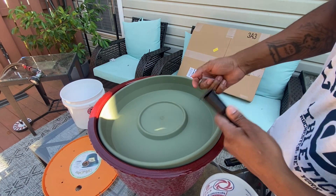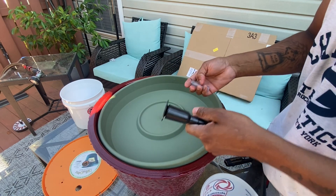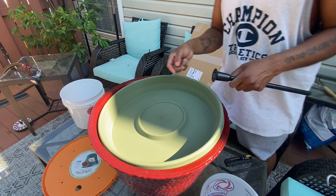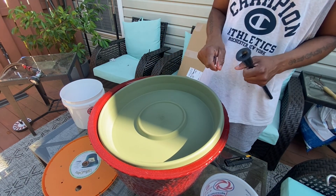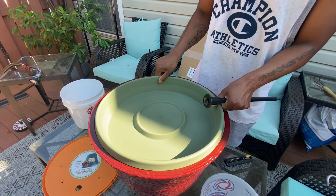What's going on everybody, welcome to Always Occupied Home and Product Reviews. In this review I am going to do a water fountain, but this one is going to be a bird bath water fountain.